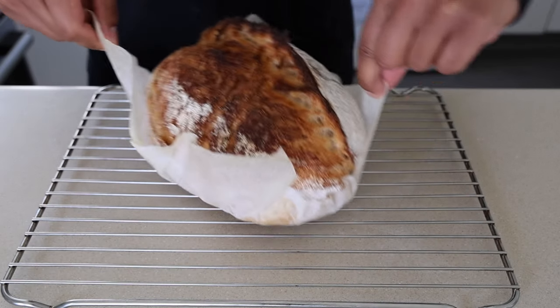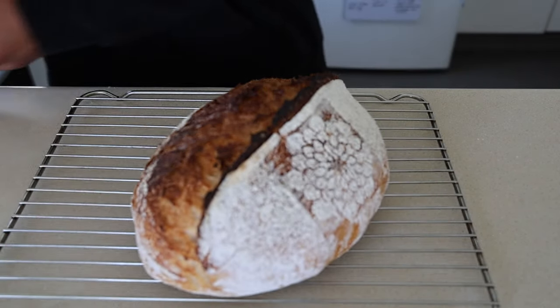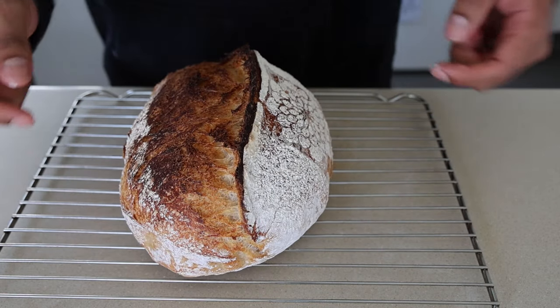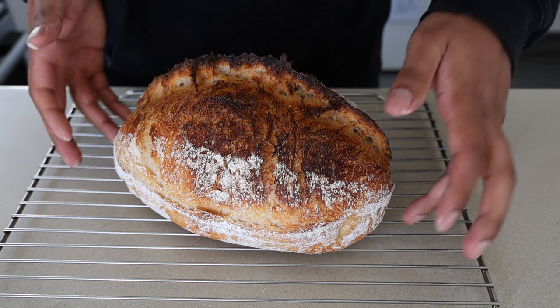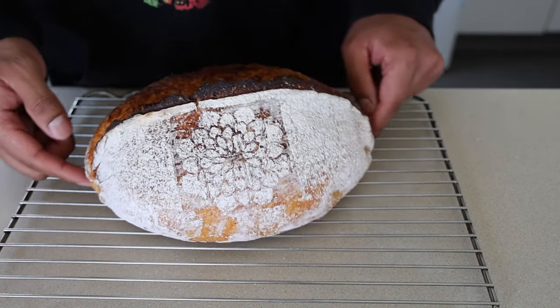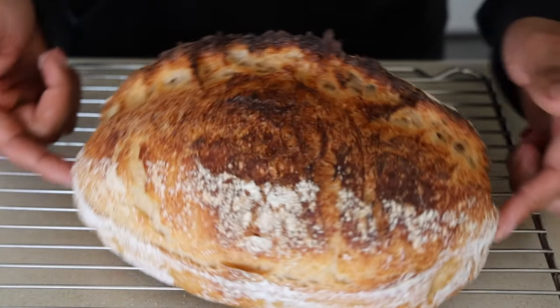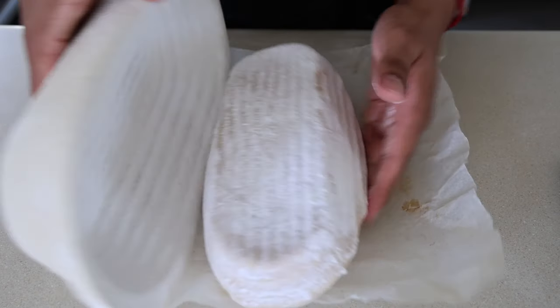20 minutes and then it should be done. Carefully slide that guy on out. Sourdough number one complete — this thing is absolutely molten. Super high, beautiful color. My fingers are burning! First sourdough in a very long time and I'm beyond stoked. Beautiful pattern, looks incredible. Could have been a little better if I'd left the scoring more exposed, but all in all I'm really happy. Now it's just going to cool down for an hour, then we'll eat. Just one more to do — same process.